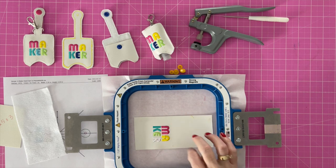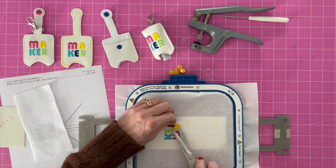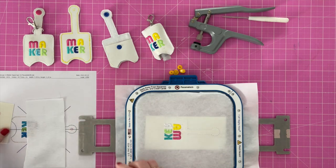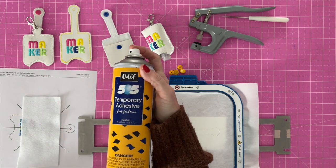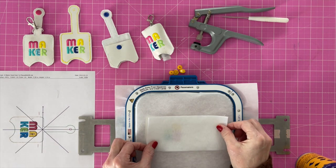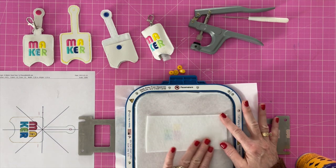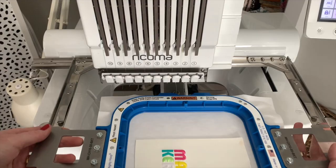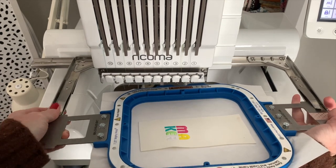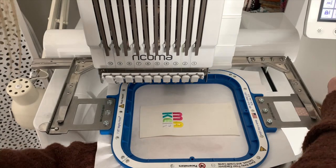We removed it from the machine. Go ahead and trim up any tails and flip it over — be very careful — and trim off any tails on that side too. Now I'm going to take my backing piece. You can use tape if you want, or I'm using this temporary 505 adhesive spray. I'm just going to give it a little spray and put that right over that outline. Return it to the machine. When you're returning it, make sure you reach underneath and feel that it's not pulling that fabric we just put on up — make sure everything stays flat — and go ahead and hit start.